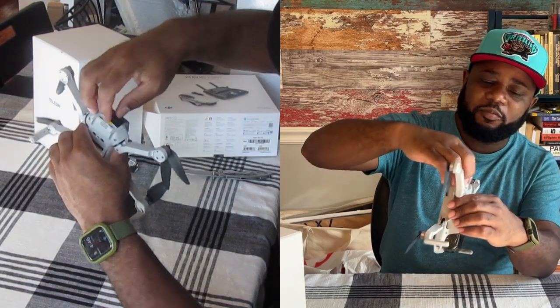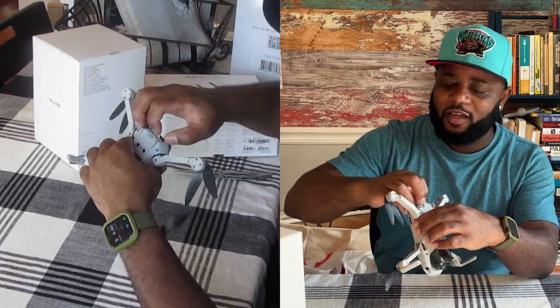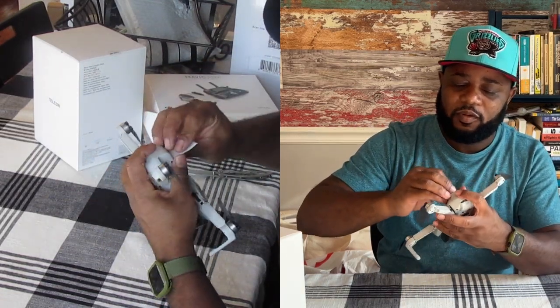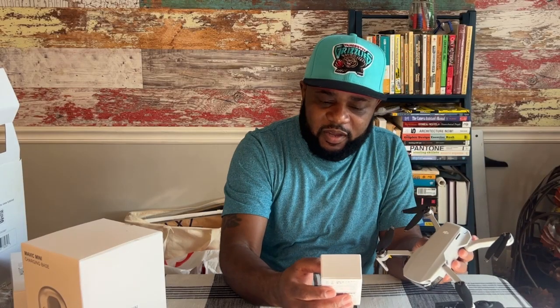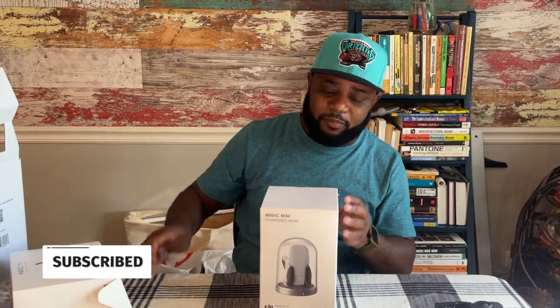I'm removing the sticker from the battery compartment — that one was on there good. My battery will be in here. Wait a second — it seems like I have two batteries in this bundle! There's one already inside and then there's one in the box. So that's awesome, I'll have an extra battery for when I take this brand new toy outside for my first test flight.